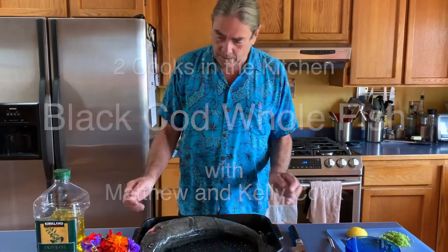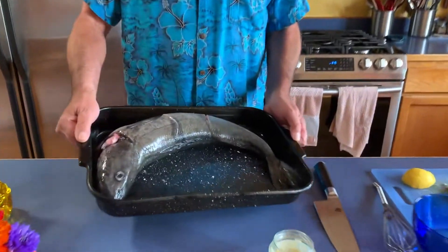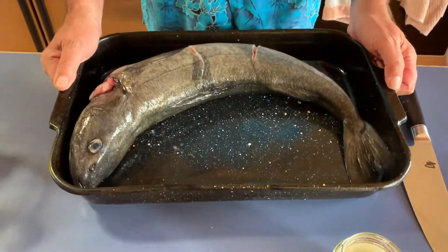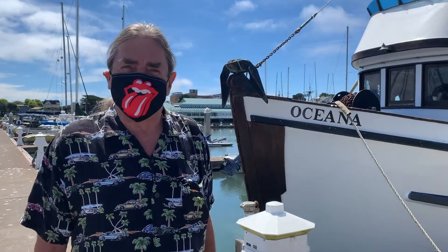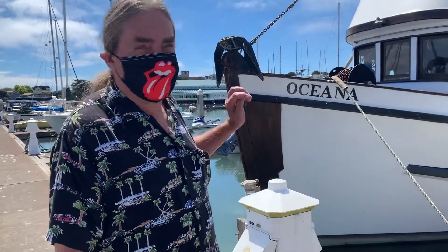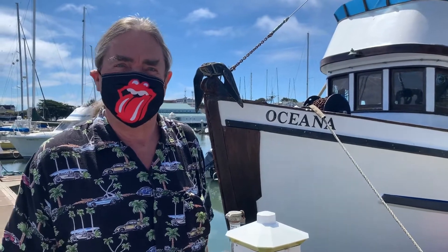Welcome to Two Cooks in the Kitchen. Today we are cooking a whole fish, and I was lucky enough to get this beautiful black cod fresh from the Oceana down at Dock H. We're here at the docks where the hard-working crew of the Oceana has some black cod for us. We're gonna pick up a fish and cook it today — it doesn't get any fresher than that.